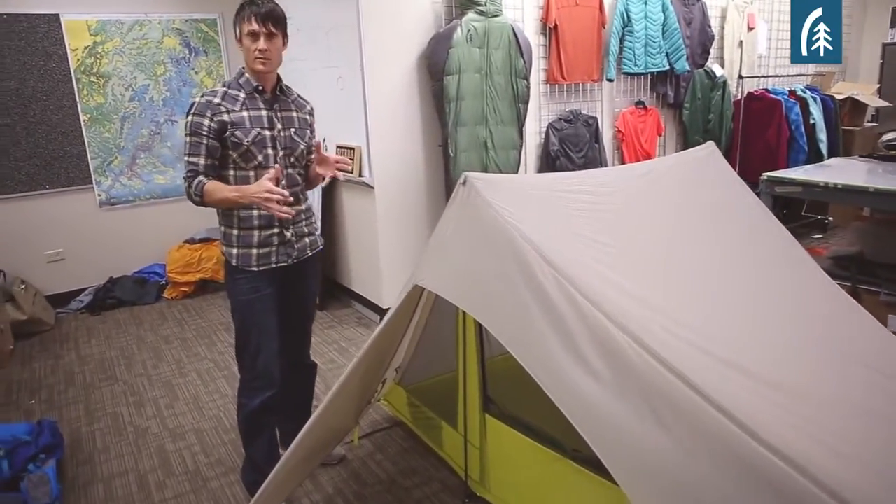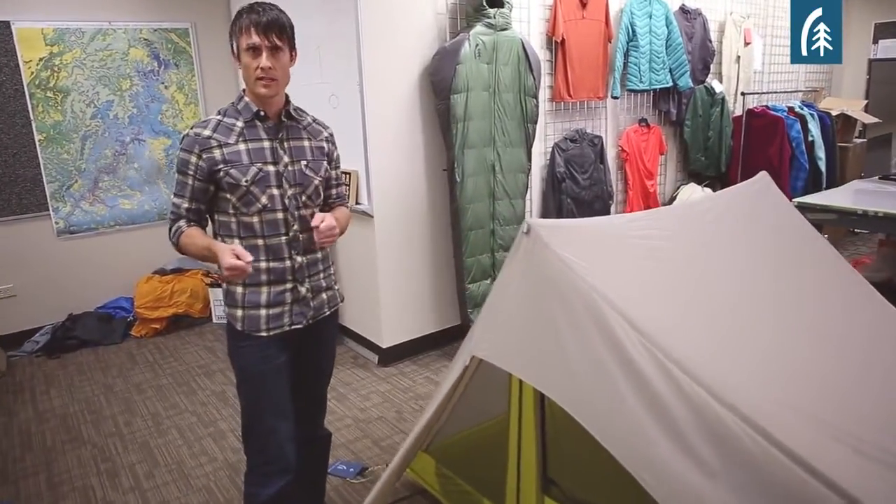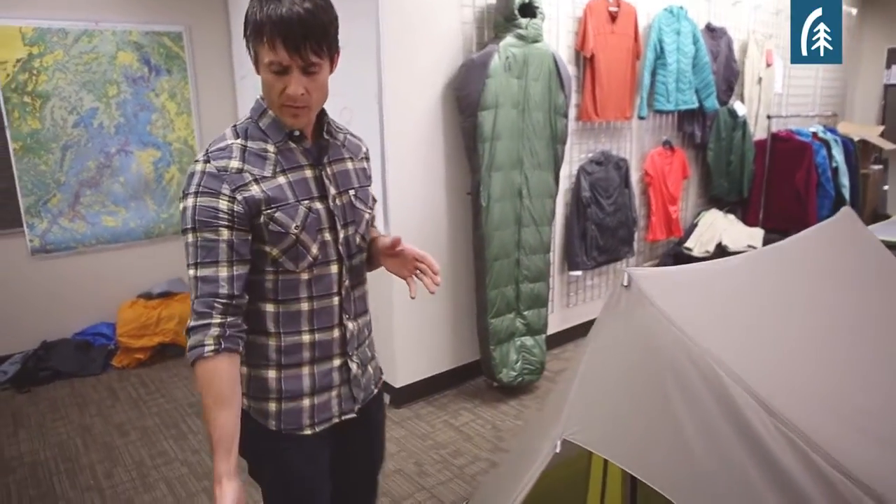In a lot of traditional tarp-style tents there are guy lines all over the place and it's a really tricky setup. We've basically integrated everything here so it's really nice and simple.